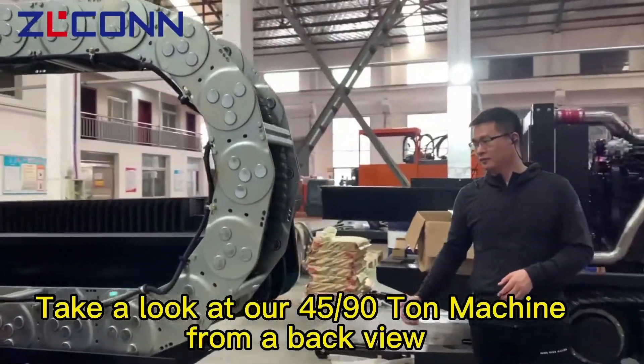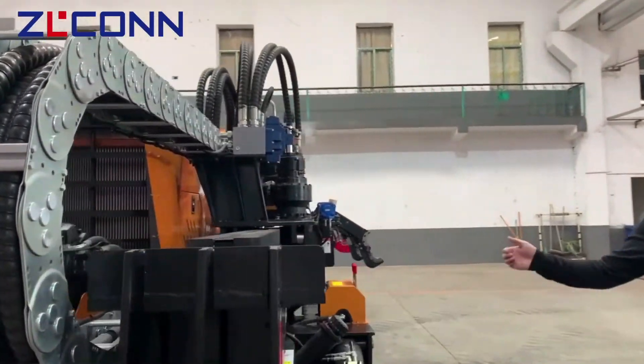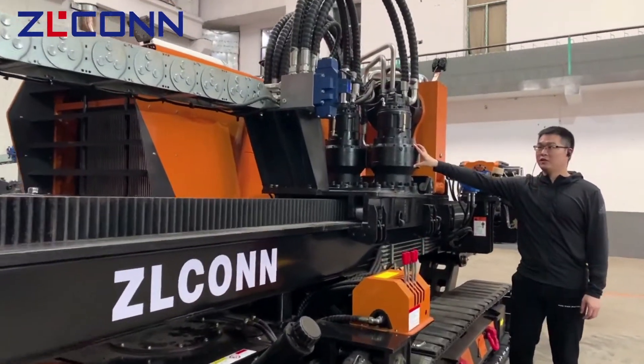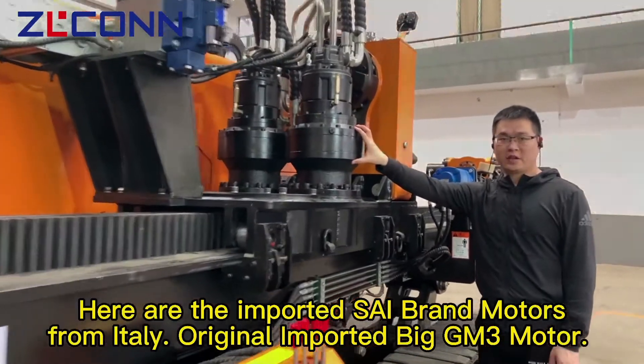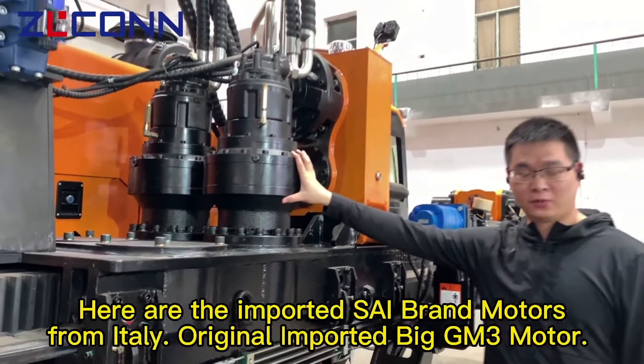Let's take a look at our 45/90 ton HGD machine from the back view. Strong rugged pillow. Thick and smooth boom. Here are the imported SAI brand motors from Italy — originally imported big GM3 model.